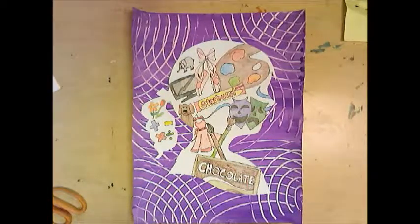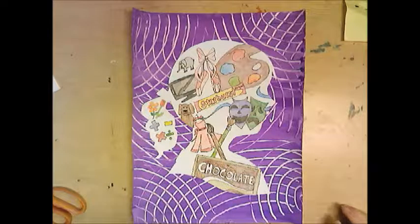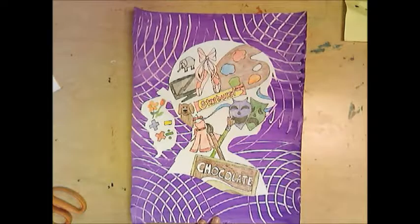Put this on the drying rack to dry, let that glue dry, and we are all complete with our self-portrait that describes our likes and our dislikes.